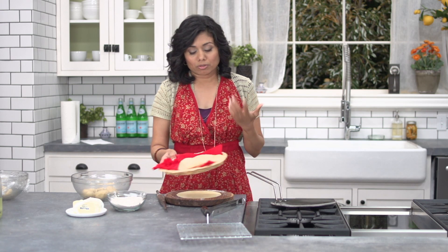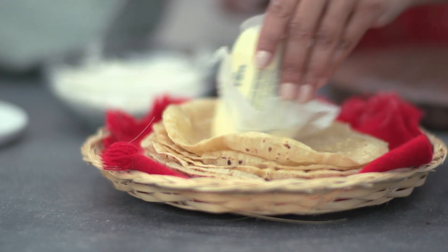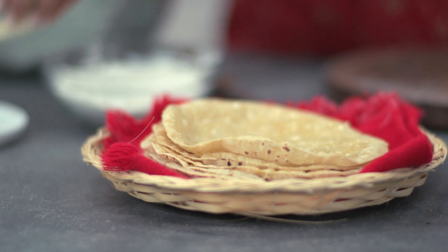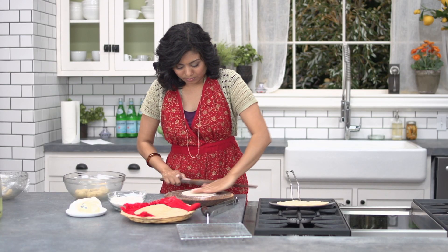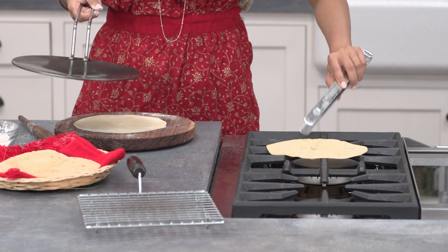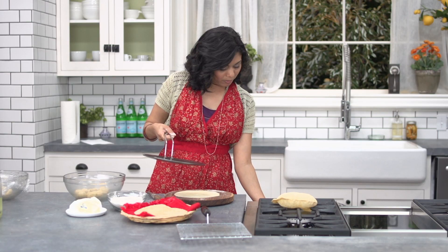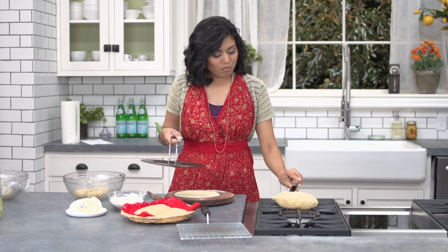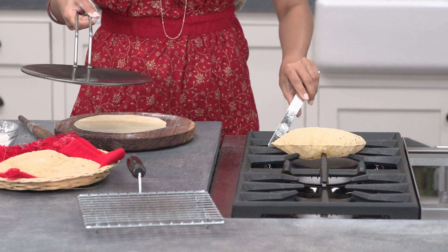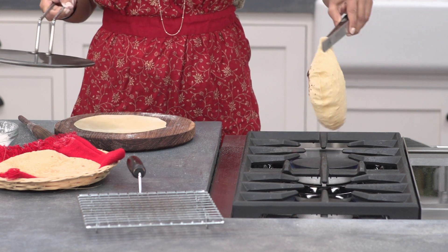If you want to keep them soft, you can apply butter on top. Keep rolling and keep baking. You can increase the heat when you're bringing the roti directly onto the flame so that it balloons up nicely.